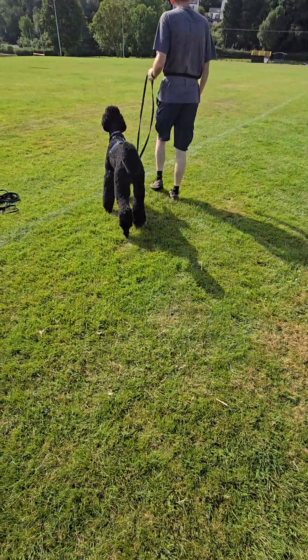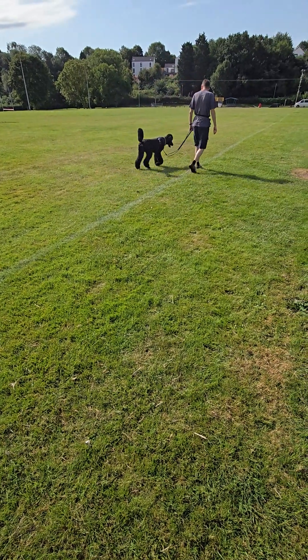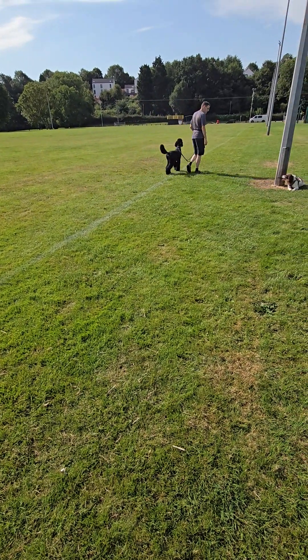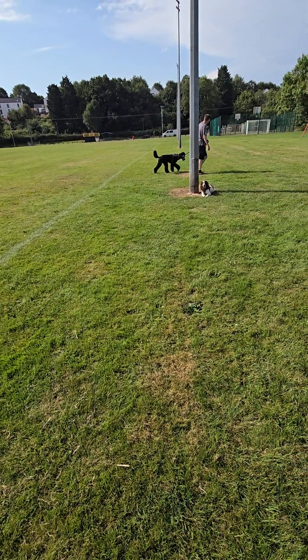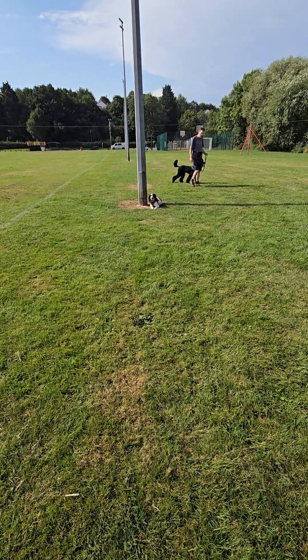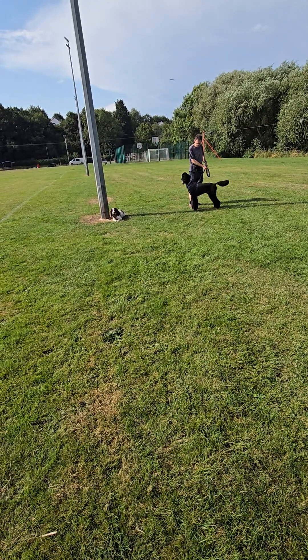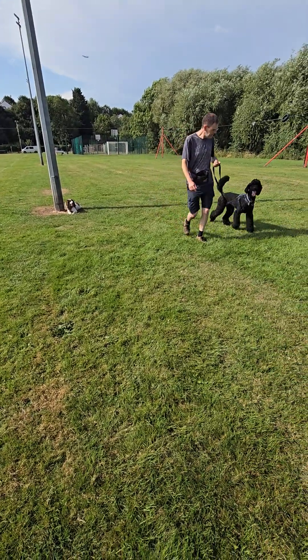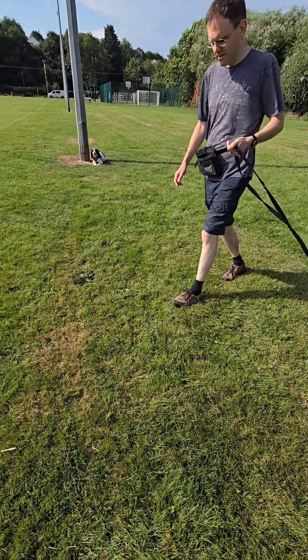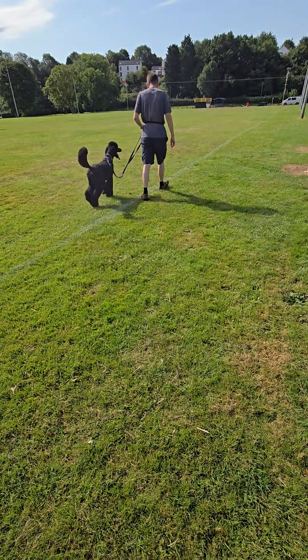Not perfect, but compared to when we first started — much better. This time, don't reward him for stopping; just stop and hold for a second, then pull to the side of her and stop there. That's it, good. We're going to see if we can get him into a sit as well. Just once more and then we'll push on to the next bit.